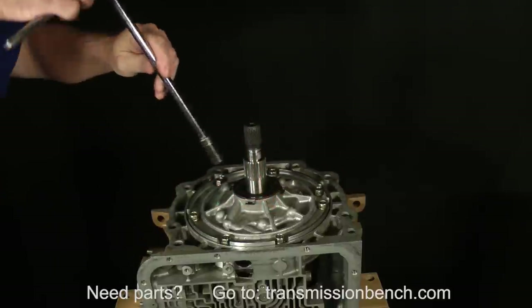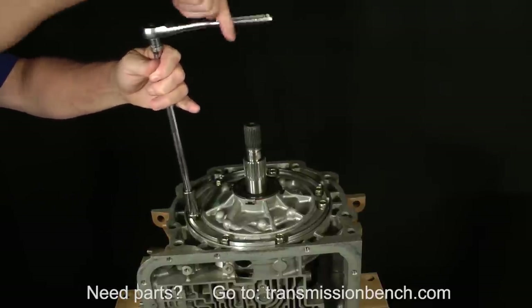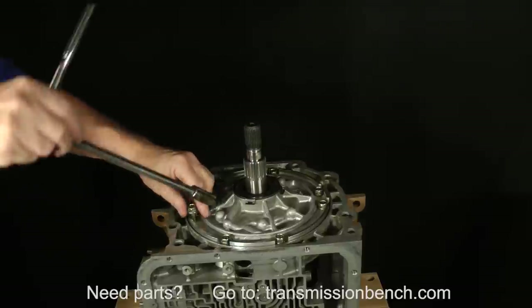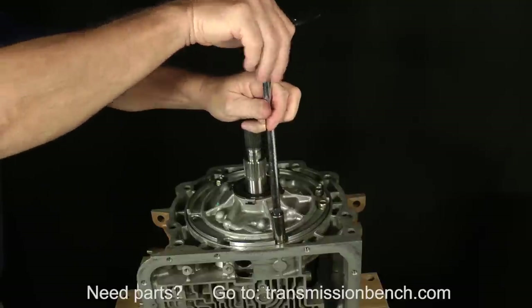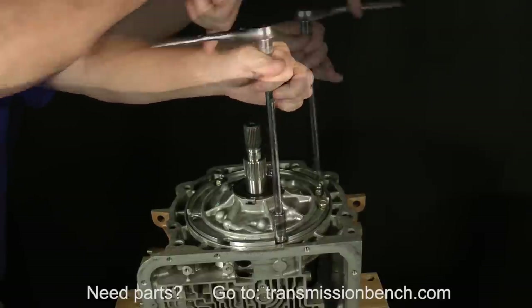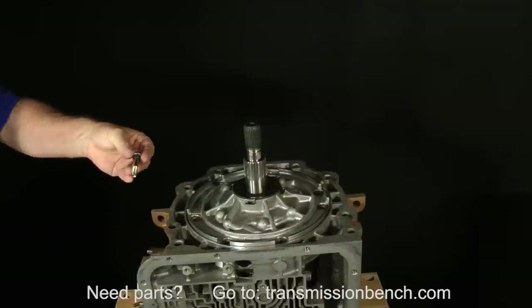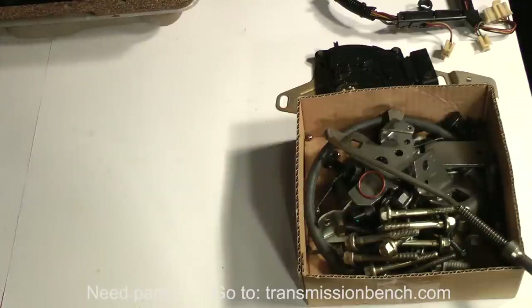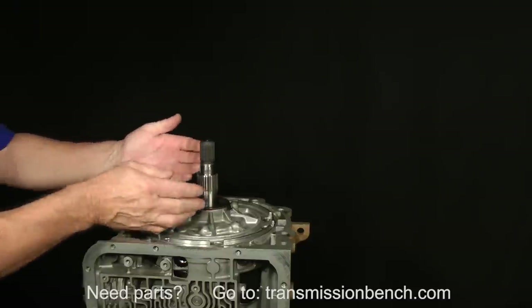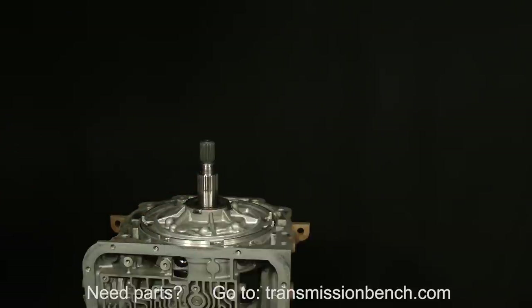Use a 13 millimeter socket to remove the seven pump-to-case bolts. You cannot simply pull the pump out because of the tight fit of an O-ring seal between the pump and case. The simplest and fastest way to get the pump out is to pry up with a large screwdriver.